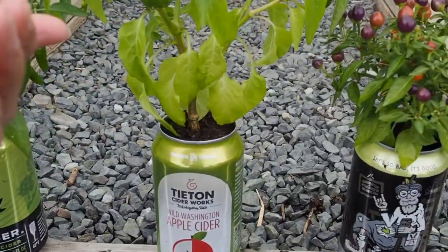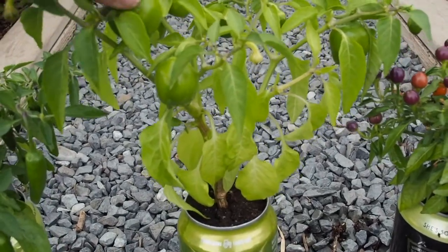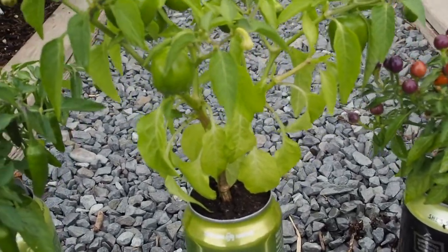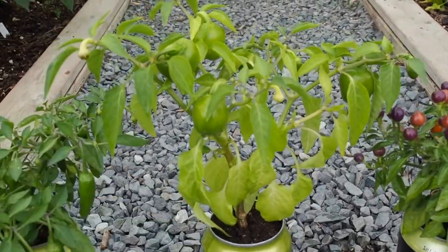And then next we've got the Mini Bell. I've harvested one of these already. We have a few more — there's quite a few pods actually. One, two, three, four, five — about six good-sized pods on there that should be ripening up here pretty soon.